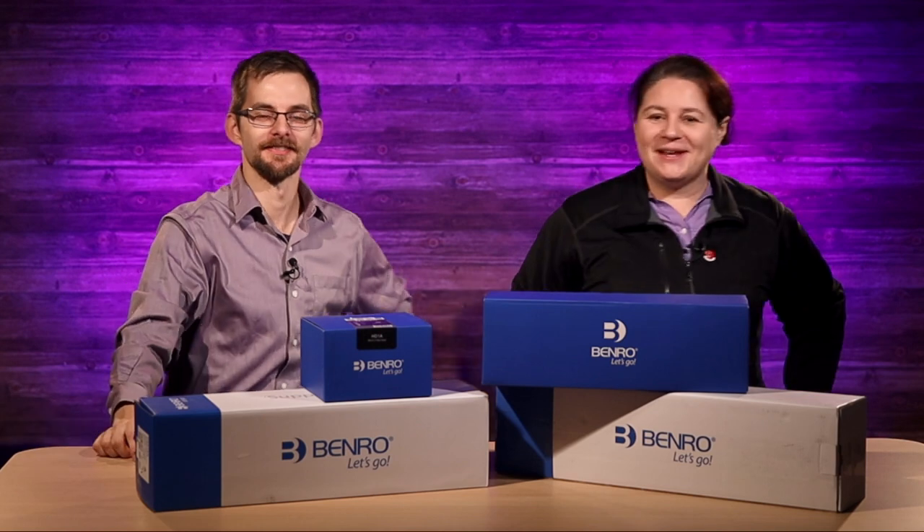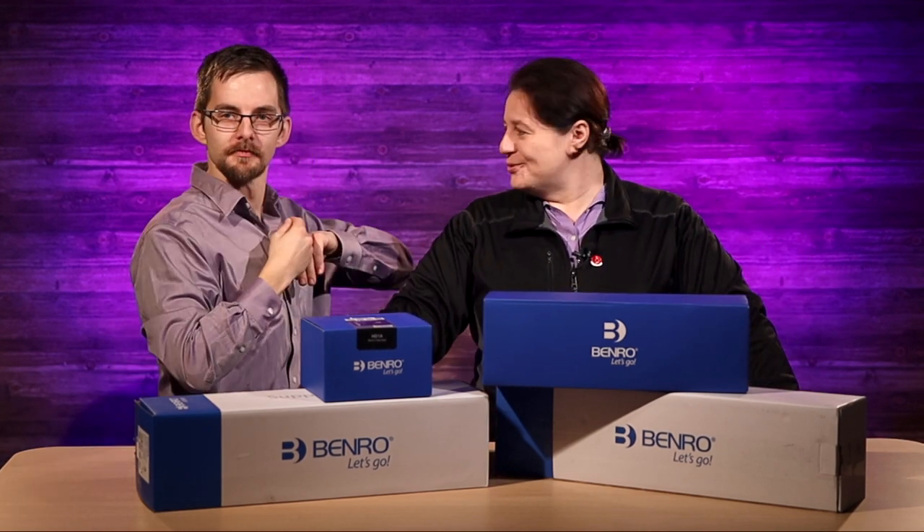Hey! Welcome to Tech Tips with Sold Out Media. Today we're looking at yet another tripod.